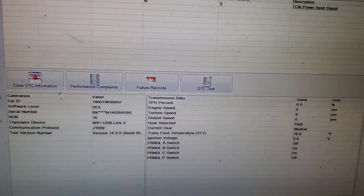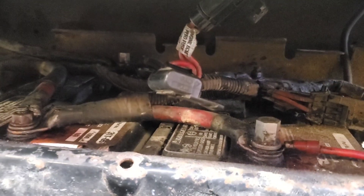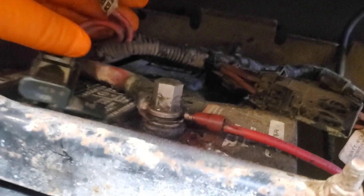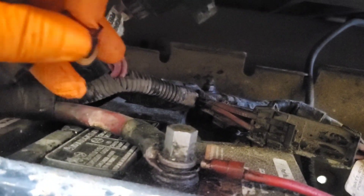I'm going to go underneath there and test my powers and grounds at the TCM connector to figure out what this problem is. The first step is to check battery power — already checked it, we're at 12 volts good. Then check the fuse; this is an older International, a 2004, so it has a 10-amp fuse located right here. I already checked that the fuse is good, the terminals aren't burnt, and it's not loose in there. So next I'll hook up to the TCM.